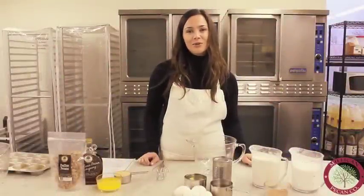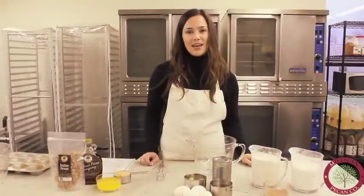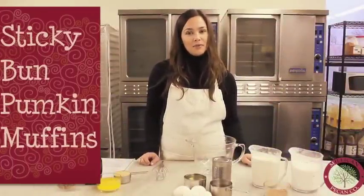Hello, I'm Kristen Milliken and we're with Milliken Pecan Company today making sticky bun pumpkin muffins.